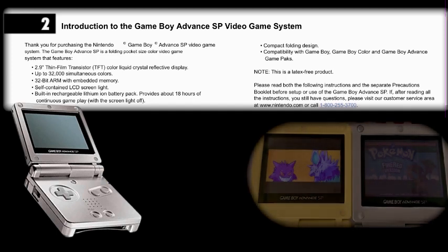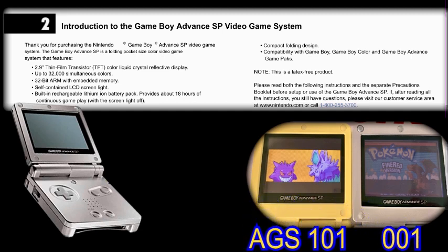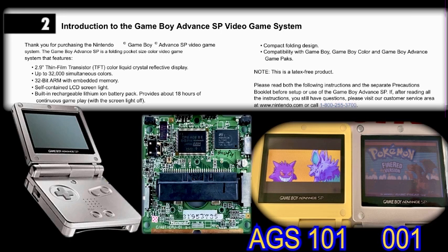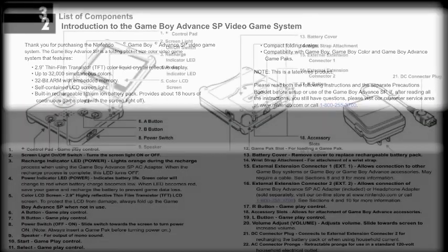It goes on to explain that the TFT Color Liquid Crystal Display screen was 2.9 inches across and has an internal screen light — it's actually a front light — and this setup sadly allows the degradation and washout of colors quite a bit, but honestly no one was complaining at the time of its release. Powered by a fast 32-bit ARM processor, this console also received a built-in rechargeable lithium-ion battery that could last up to 18 hours of continuous gameplay without the light function operating. Fully backwards compatible with every previous Game Boy pack or cartridge, this system was an instant hit.